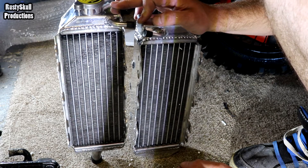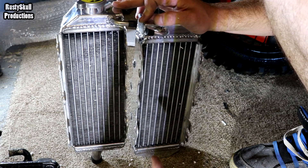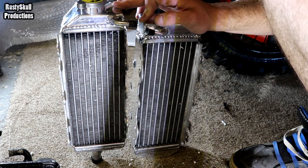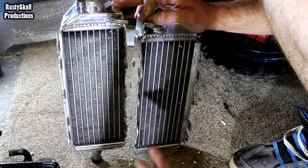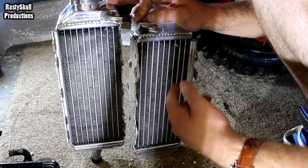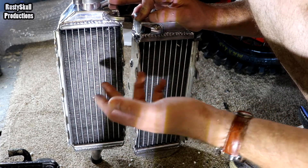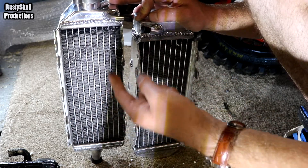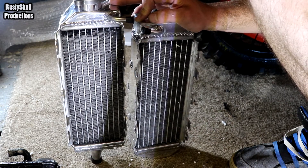I'll put a link in the description to this video and the fitting video so you can have a look. I think it's AliExpress I got them from. You can either buy in bulk or buy one pair - and they do come as a pair. Some websites only sell the left or the right for about 80 quid each, whereas these were 86 quid for both. So you can't really complain.